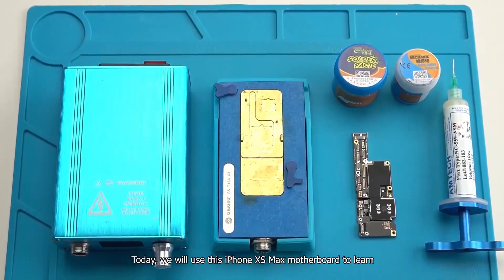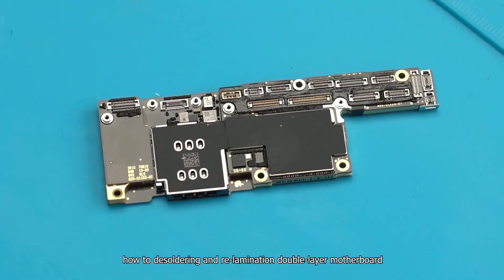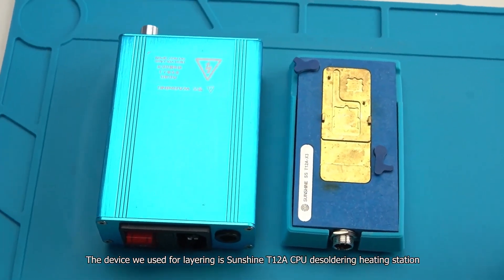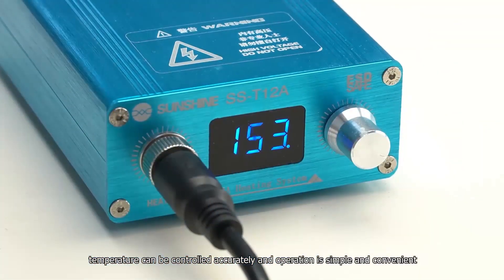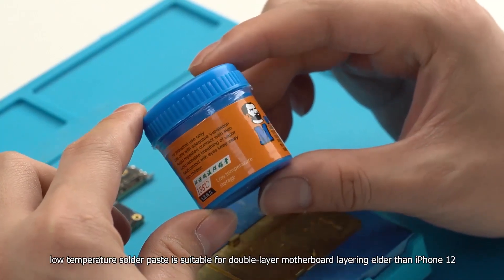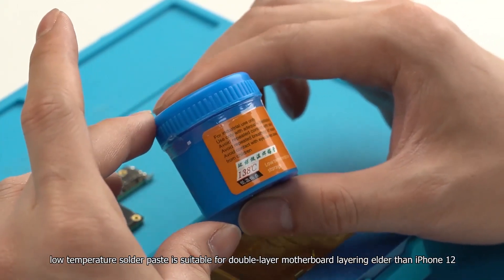Today, we will use this iPhone XS Max motherboard to learn how to desolder and re-laminate a double-layer motherboard. The device we use for layering is the Sunshine T12ACP desoldering heating station. Using a heating station for layering means temperature can be controlled accurately and operation is simple and convenient. Prepare solder paste with a 138-degree melting point. Low-temperature solder paste is suitable for double-layer motherboard layering on iPhones older than iPhone 12.